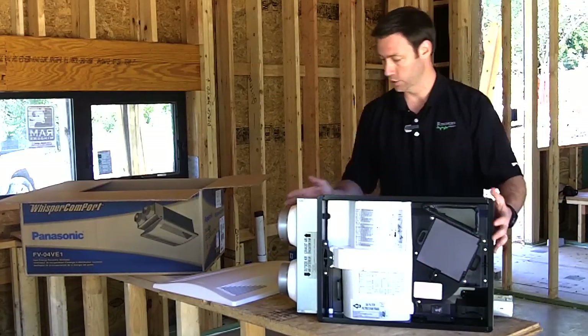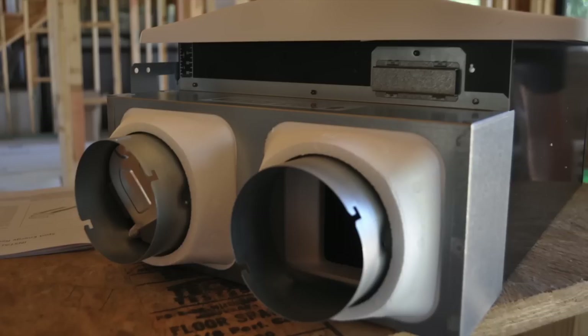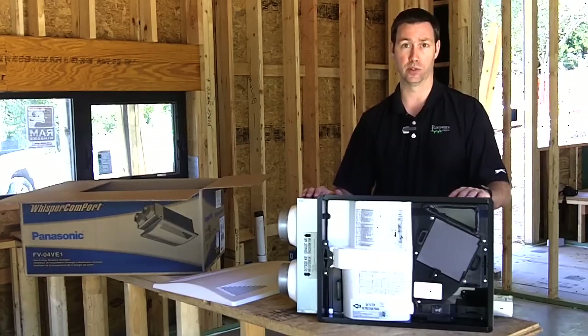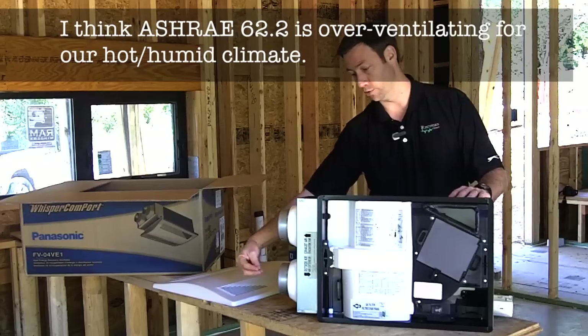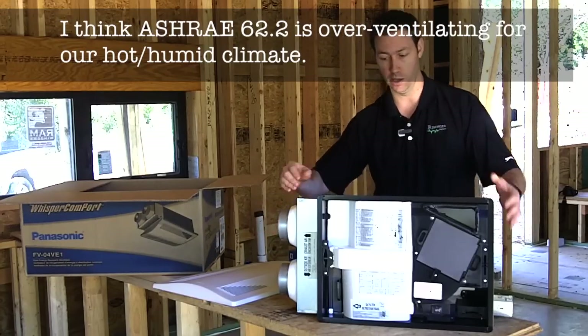Here's the actual unit right here. There are two little four-inch ducts right here. This can run at 40 CFM or 20 CFM. We're in a fairly small 2,000 square foot house. I need to double check the calculations based on ASHRAE 62.2, which is one of the only standards out there, although I'm not sure it's the right standard. We'll probably end up setting this house at 20 CFM, meaning we'll have 20 CFM exhausted and 20 CFM coming in.